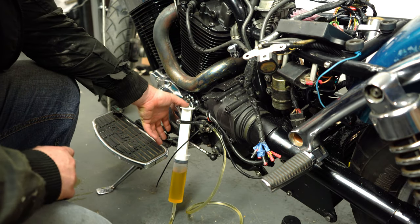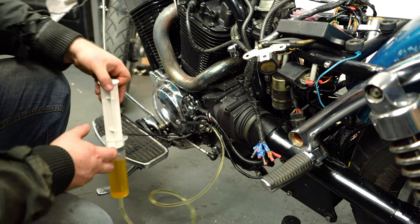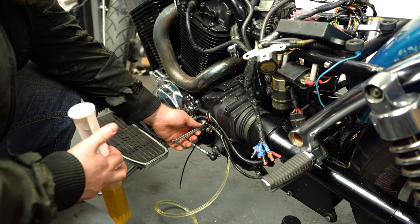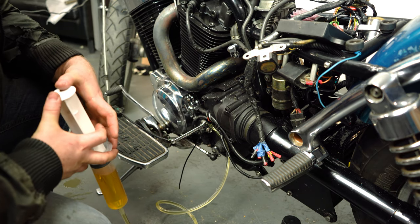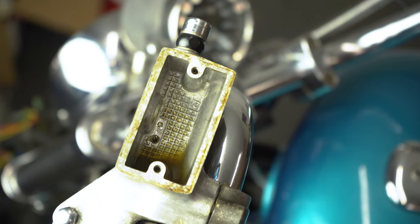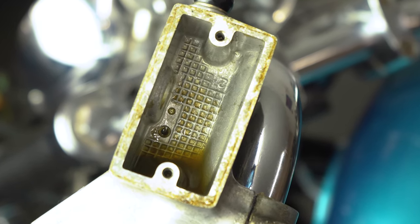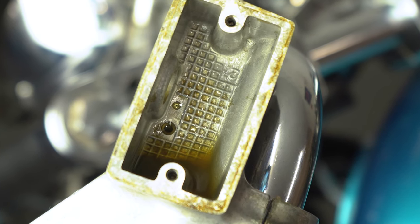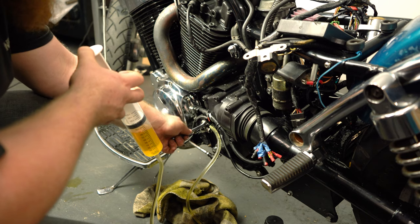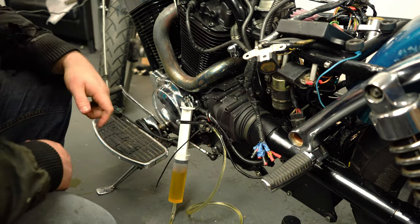Once we open the bleed valve, it's important that you don't let off the pressure on the syringe. If you apply pressure and then let that pressure off, it will start to suck its way back up to the syringe, and we really don't want to be doing that. So we open the bleed valve, we apply pressure, and after a few seconds you should see new clutch fluid coming through that top hole. If you need to take a break at any point - this can be quite hard on the hands - just close that bleed nipple before you take the pressure off the syringe, and then you can continue after you've taken a break.